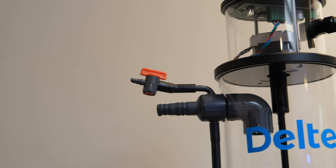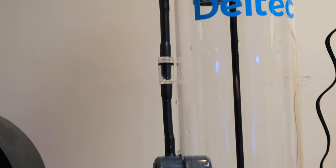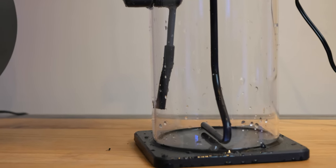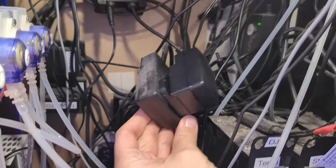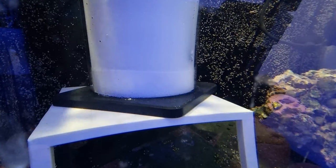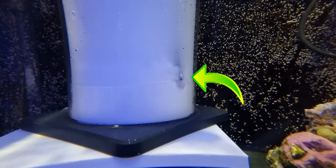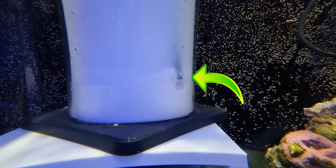The first thing I like is the build quality and design of this particular kalkwasser stirrer. It feels like a really solid piece of kit — the acrylic is nice and thick and it feels well put together. It looks a little industrial, but all the components have a real quality feel, and it comes with a reliable Meanwell power supply. The stir bar turns nice and slowly, which keeps the kalkwasser saturated without risking pushing powder up into your tank. The fresh water inlet is right at the bottom, so it mixes with the kalkwasser powder instantly and keeps saturation at 100%.